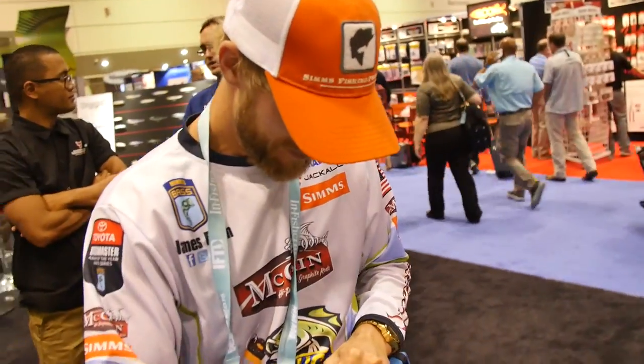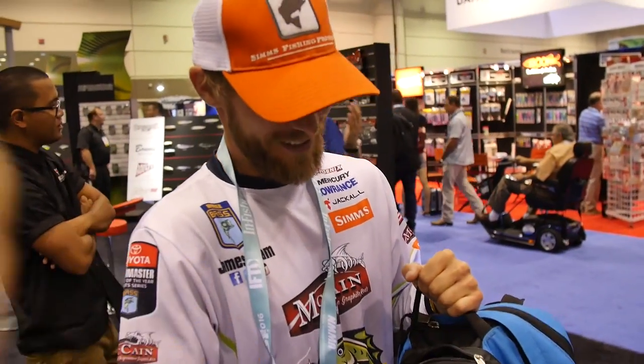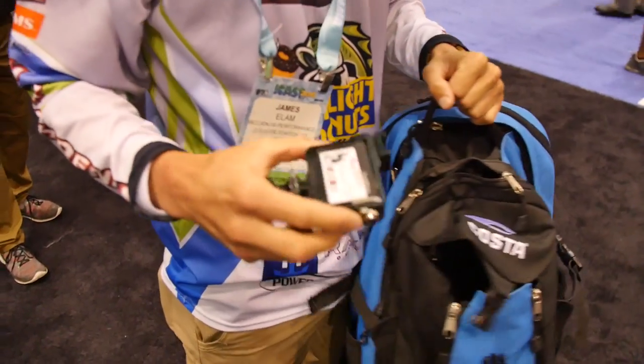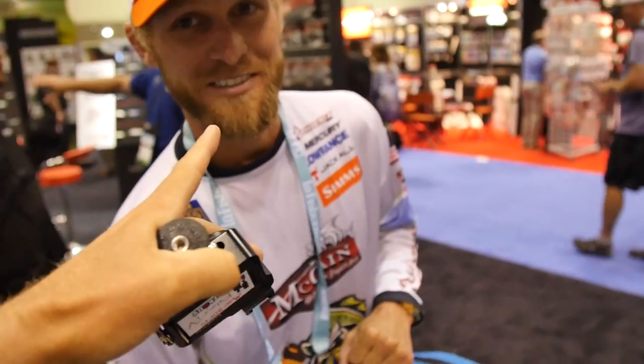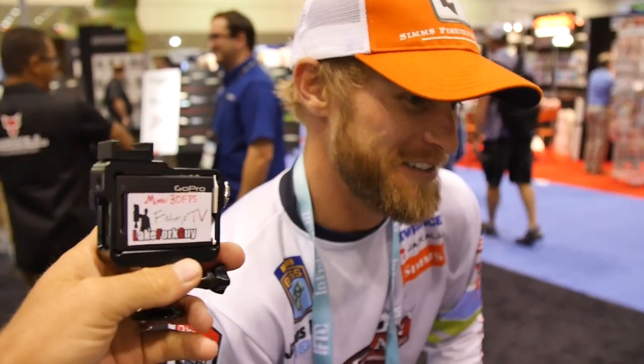Guys, I have great news. James Elam may or may not have my lost GoPro that I've been searching for. Is this GoPro yours? Dude, thank you so much. I need a finder's fee. You need a finder's fee? Go to my GoFundMe page — storage fee. We've got to pay James Elam for finding it. So seriously, where did you find it? It was in my rod box.